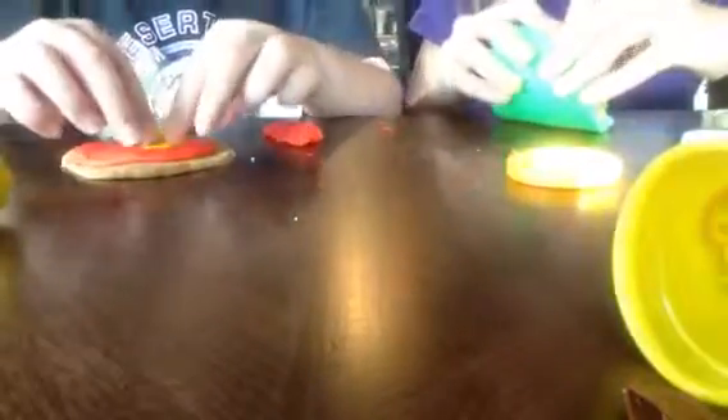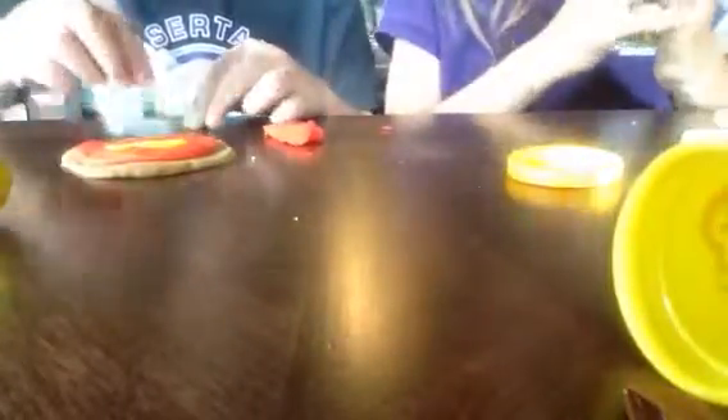Now you just need to roll it. Thank you. That looks a lot better. Now you have to stay there for the rest of the video. How long is this gonna be? This looks nothing like sushi. It's been eight minutes. Your video's too long.